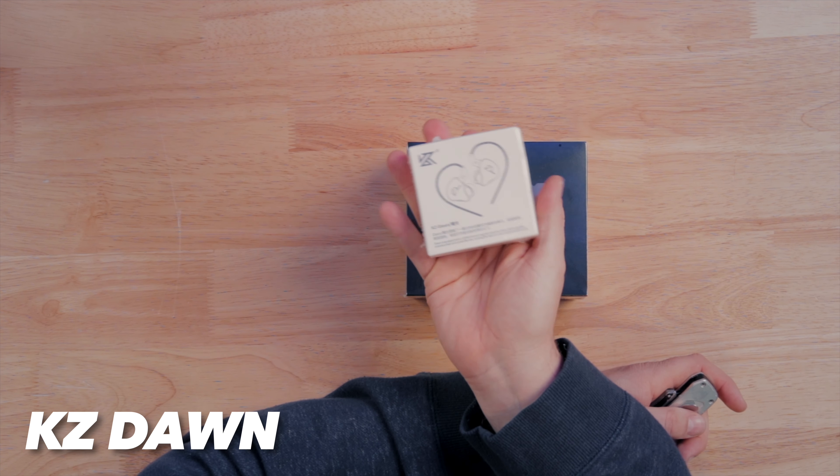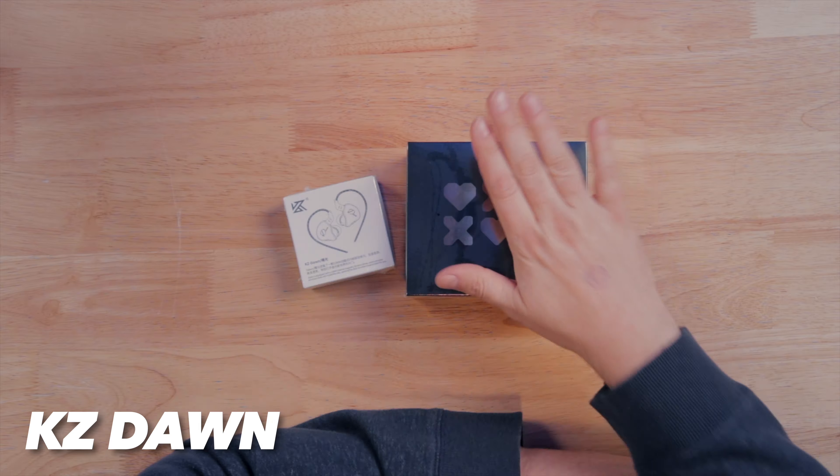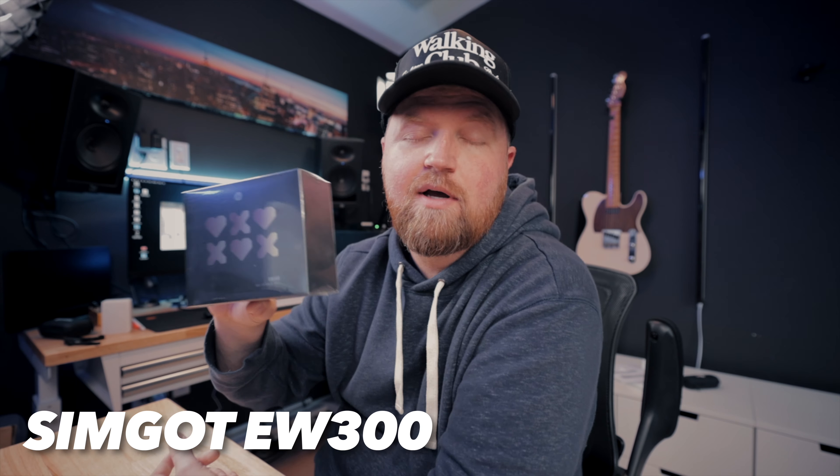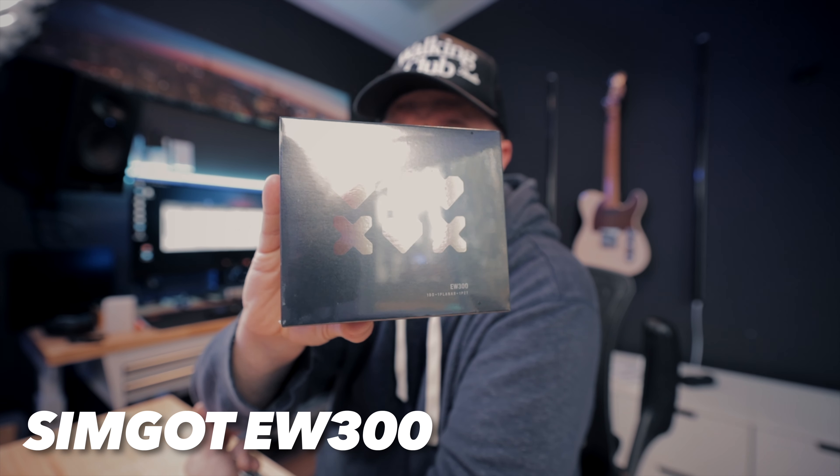I've got two sets of in-ears that I'm going to try out and hear how they sound. One is super budget — ten dollars — and they are the KZ Dons. Then going head-to-head with the Simgot EW 300s. I've really enjoyed the Simgot stuff before, so I'm going to put these head to head. These are like ten dollars and these are like seventy dollars.